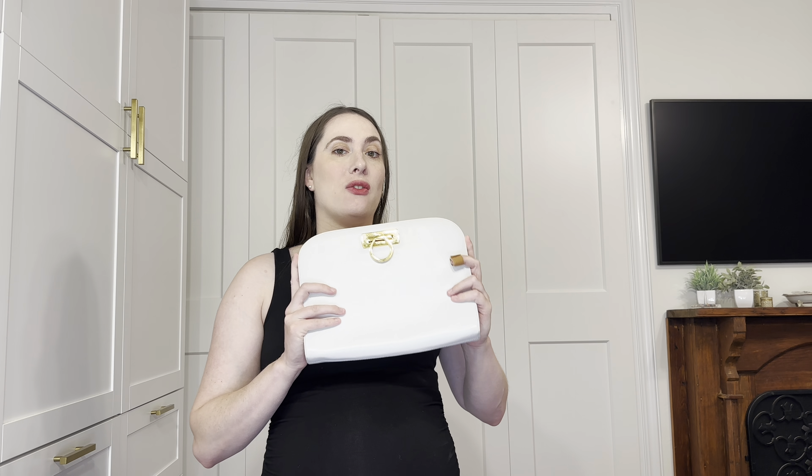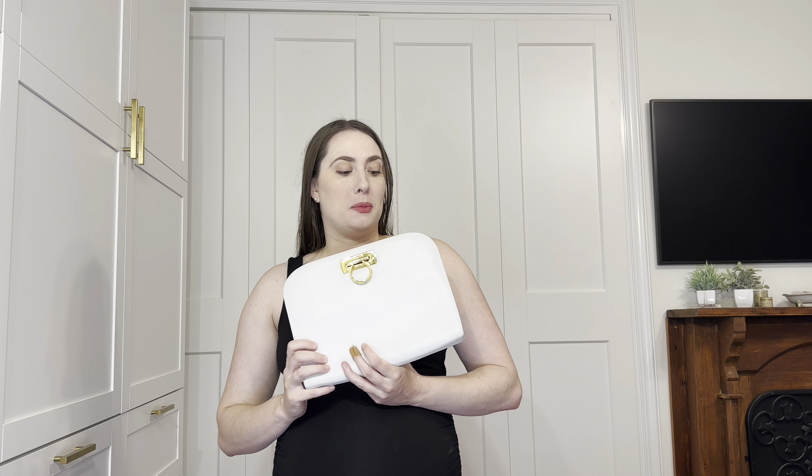Hi everyone, welcome back to my YouTube channel. Today's video is going to be a comparison, review, first impressions video all about this bag, which is the Vintage Ferragamo Diana. I'll also be comparing it to the newer version that I've seen in store a few times. So let's go ahead and get started.